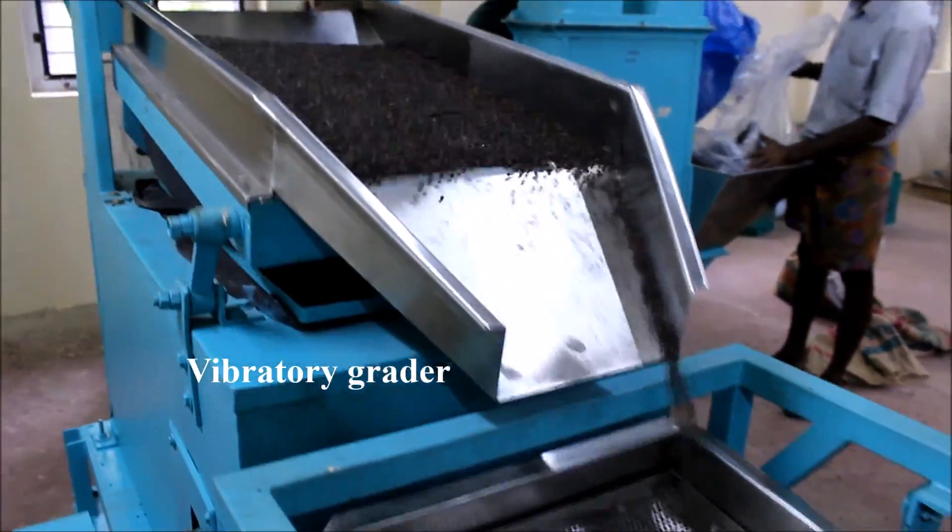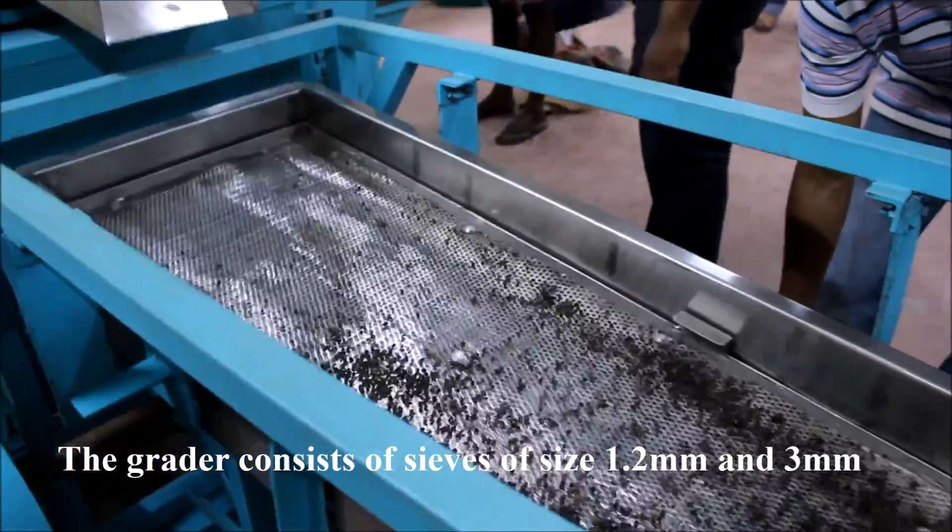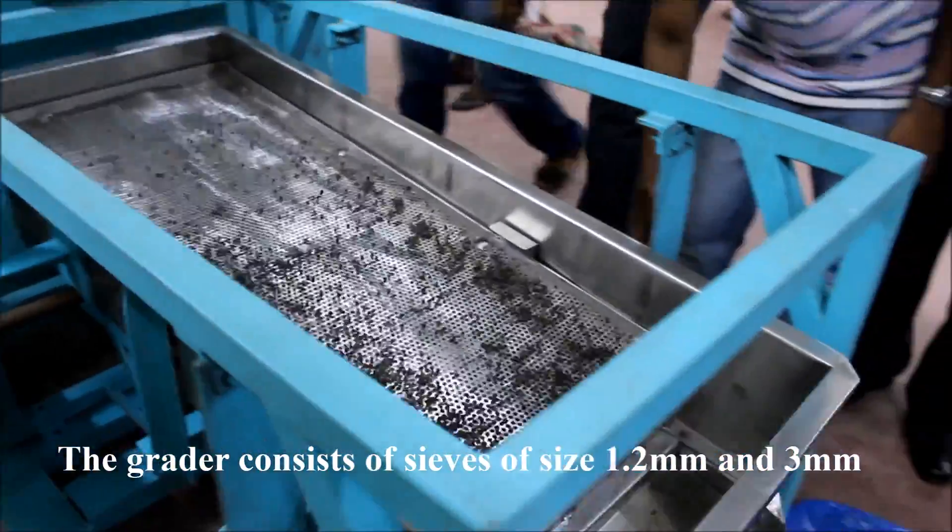Then the pepper grains are passed onto the vibratory grader. The grader consists of sieves of size 1.2 mm and 3 mm.